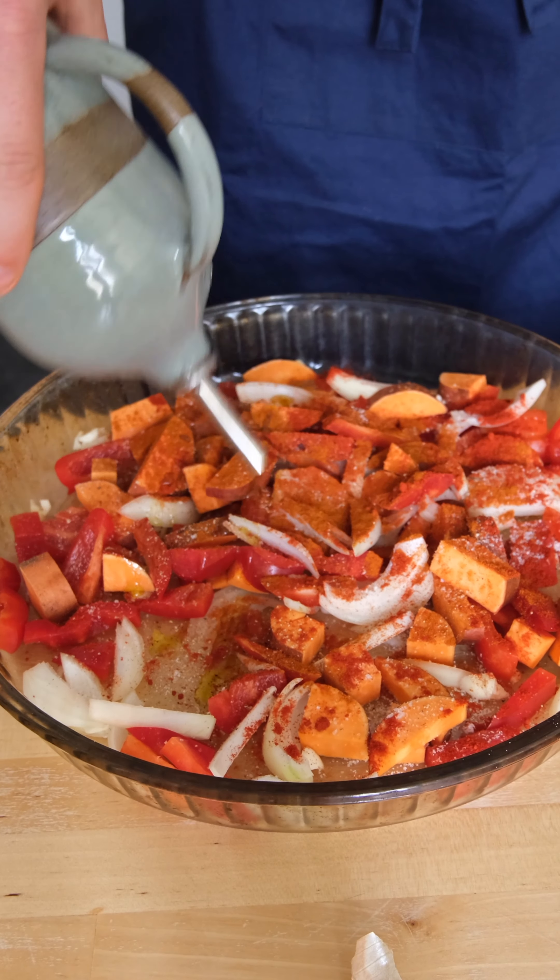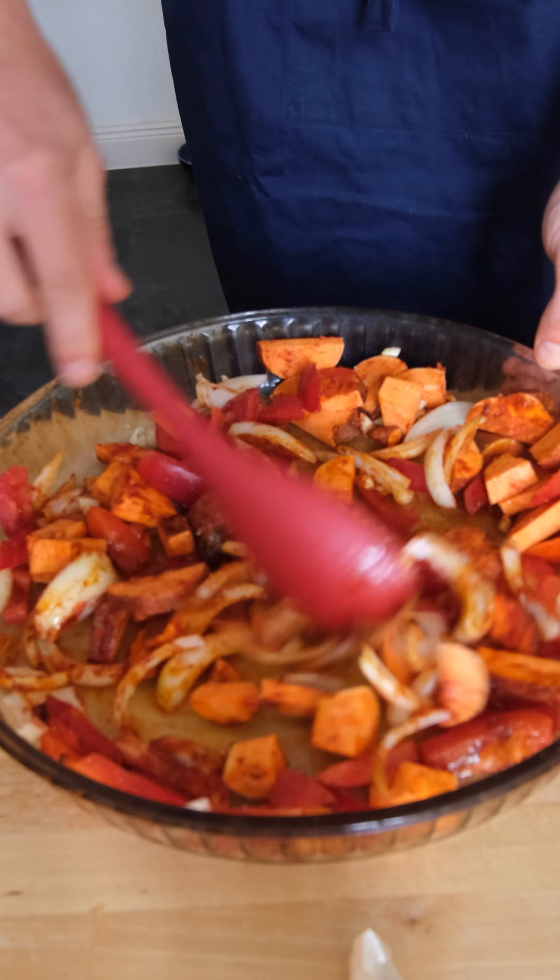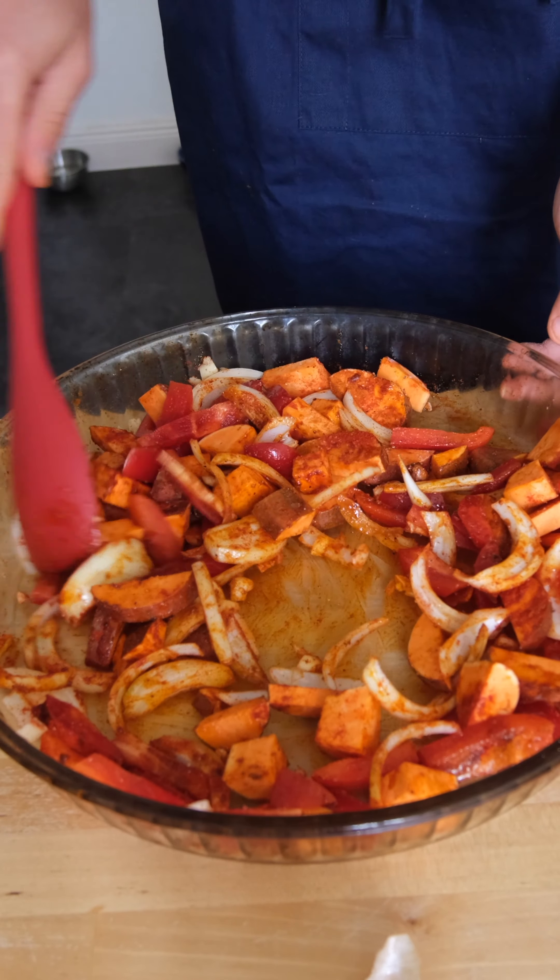Last but not least, coat it all with some extra virgin olive oil, mix it up, and toss it in the oven at about 400 American or 200 rest of the world.